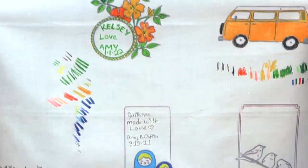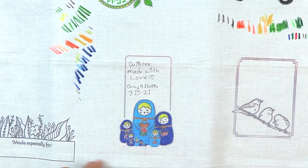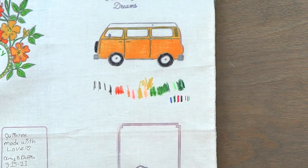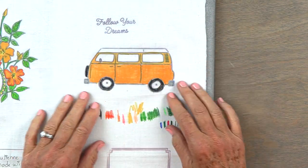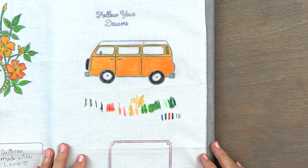Here's another niece, Julien, so I drew these beautiful little dolls in there. And my neighbors have a Volkswagen van that literally is this color, so I colored that because they like to go camping in it. It's just as easy as that.